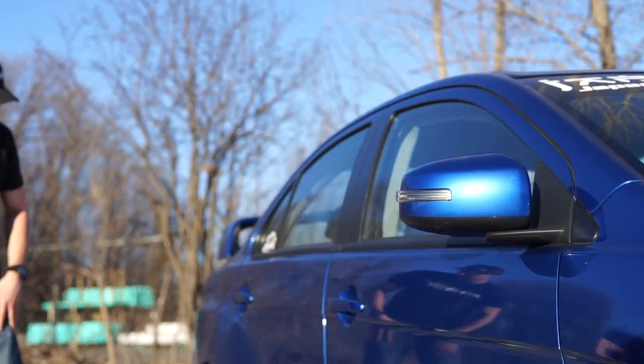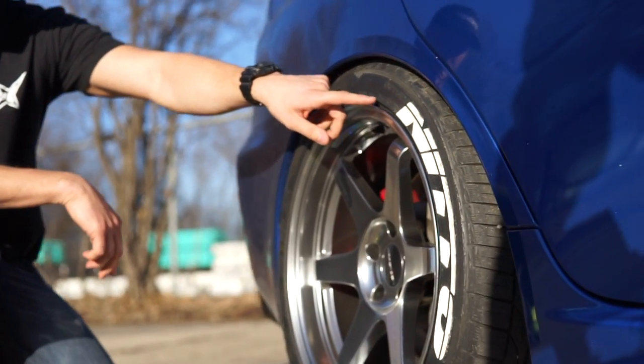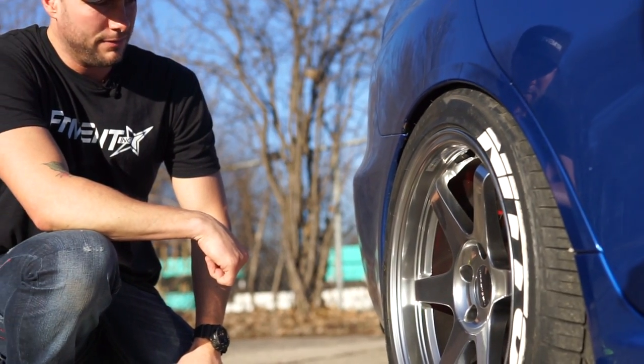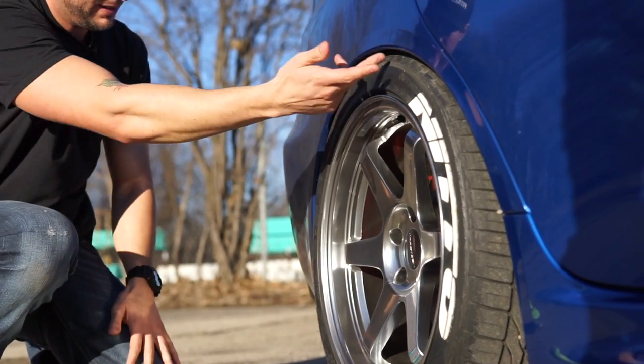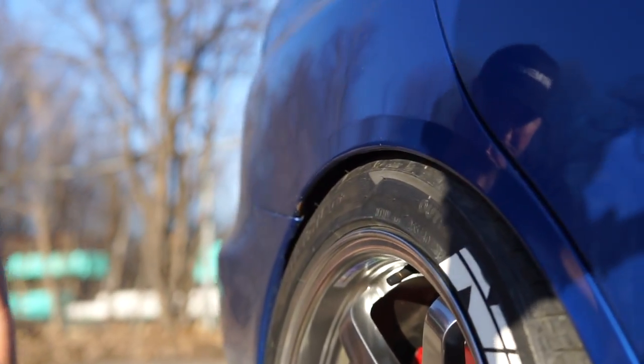If you cruise on back here, these Nittos he's running on front and back — they're 255 40s. Once again, it's an 18, 9.5 width. So he's just able to tuck in here. He's got a little bit of rubbing, as you can see kind of in here on the fenders. That's just part of going low.